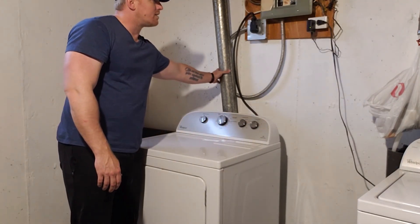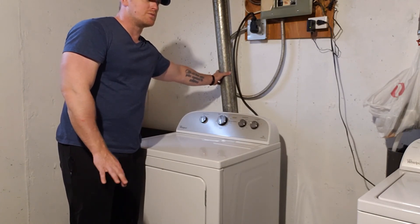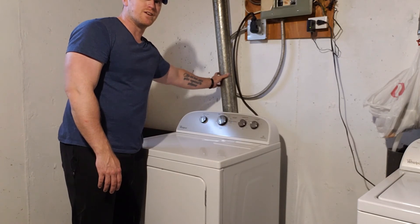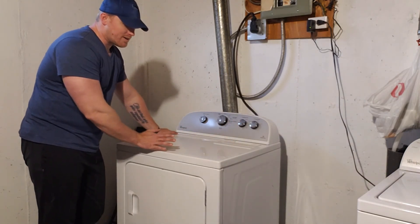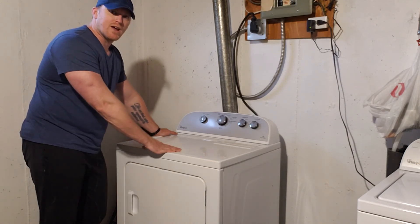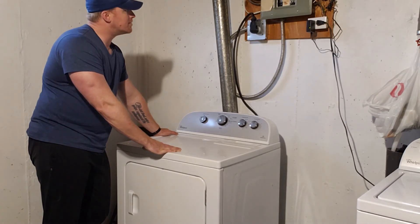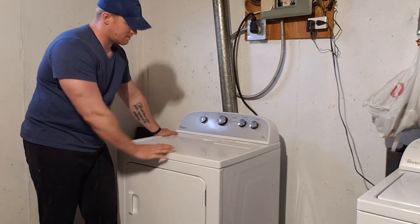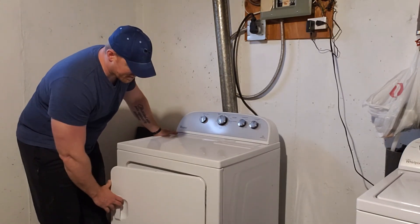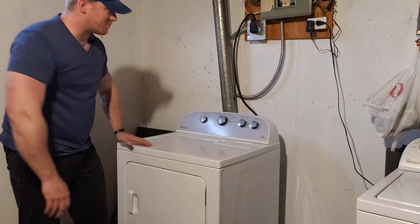You can either just feel the pipe, and after about two minutes you should be able to feel the temperature change, or you can wait a little bit and open the door and put your hand in to make sure it's actually heating. And yeah, that's nice and warm already.